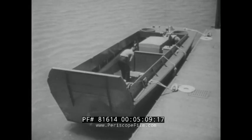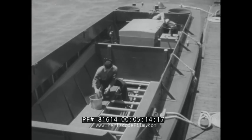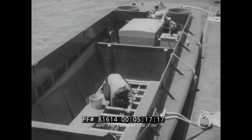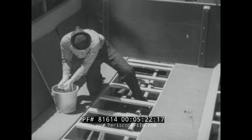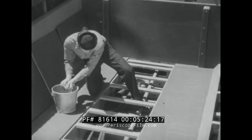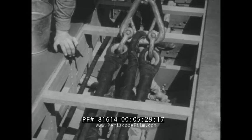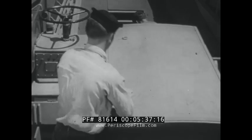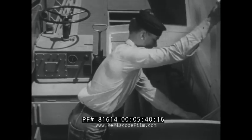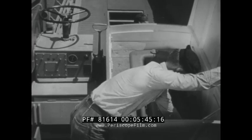Let's take a look inside the LCVP. You will note that more than half the overall length is taken up by the forward compartment where troops, cargo, or equipment is carried. Floor boards in the bottom give access to the bilges for inspection and cleaning. The sling used in hoisting the boat is stowed beneath these boards. The rack for convenient life jacket storage is installed on the port side. The engine compartment is not quite so simple — the diesel engine, engine controls, steering controls, and most of the boat fittings are located in this space.